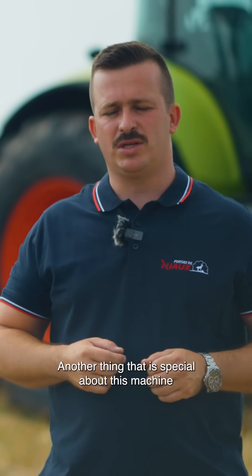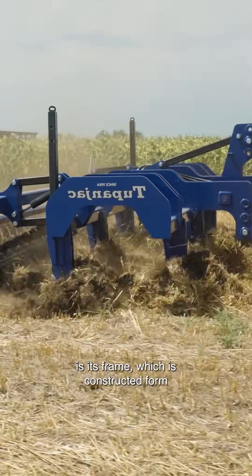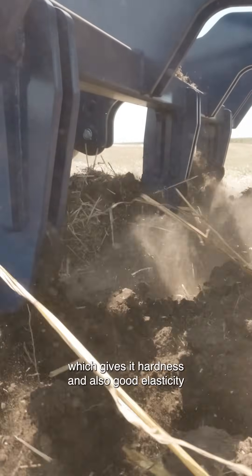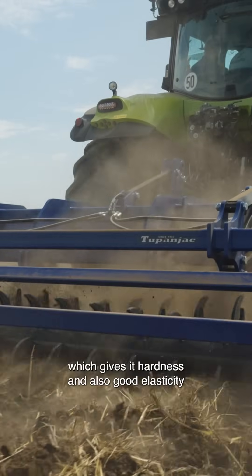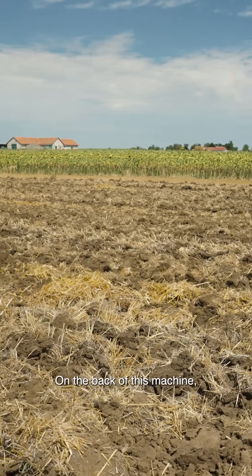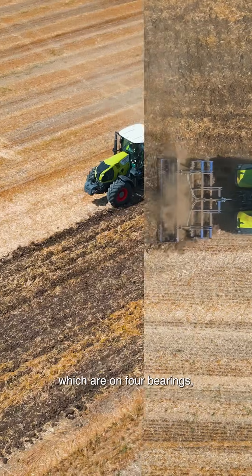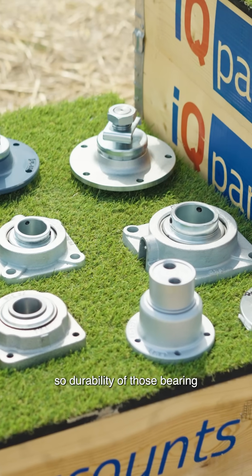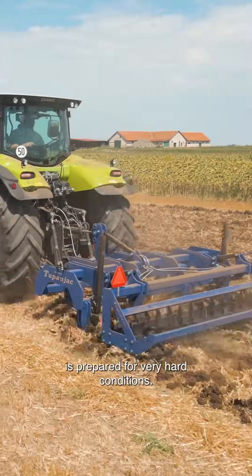Another thing that is special about this machine is its frame, which is constructed from very strong materials like Strength 700, giving it hardness and also good elasticity for hard conditions. On the back of this machine, we have two spike rollers, which are on four bearings covered in sheet metal plates. The reliability of those bearings is prepared for very hard conditions.